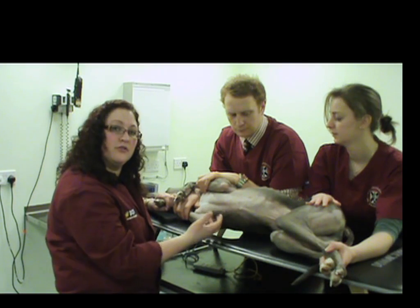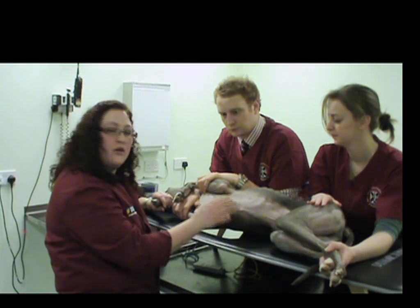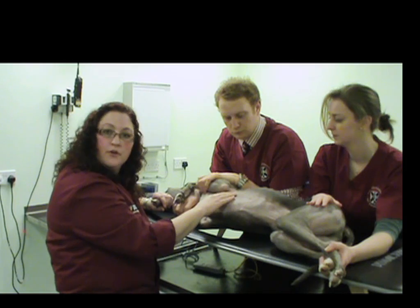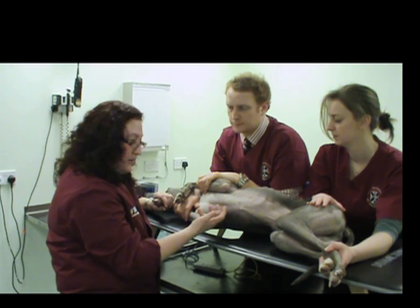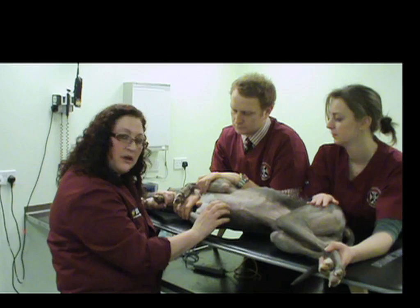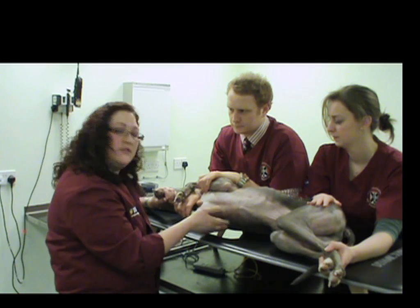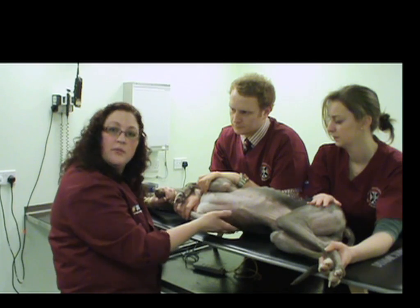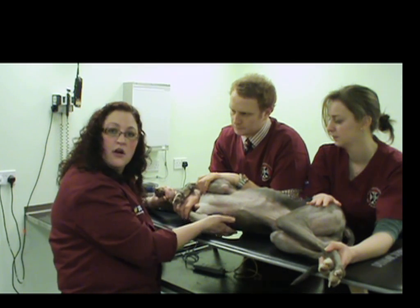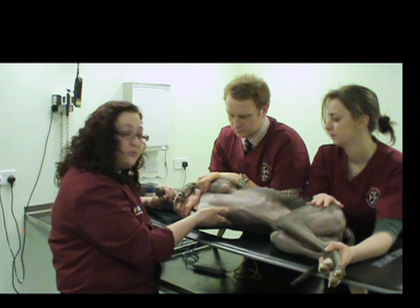Our patient is in right lateral recumbency because we'll be looking primarily at right-sided views. There are other views — subcostal views from a more abdominal approach, and also from the left side — however, the right-sided views will give us a lot of information. The left-sided views are very useful for performing Doppler studies, but we won't be covering that today. Having the patient in right lateral recumbency also means the dependent lung will not be as aerated as the non-dependent lung, giving us a good window as the heart falls with gravity down into the cardiac notch and into more contact with the thoracic wall.